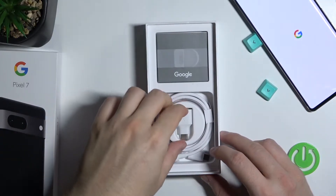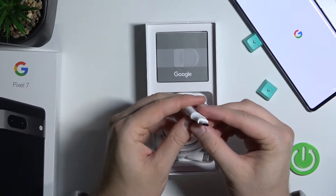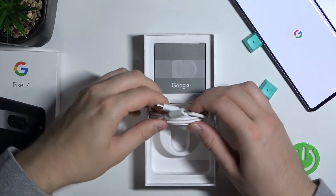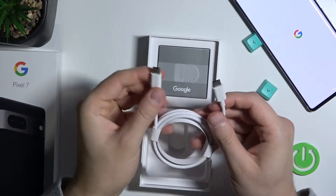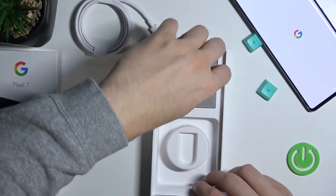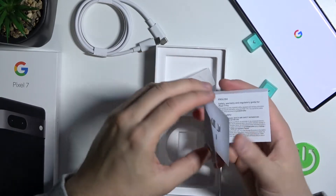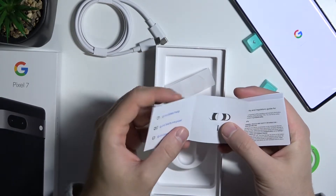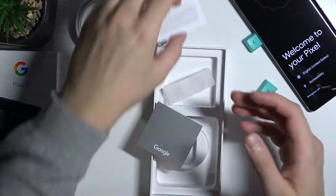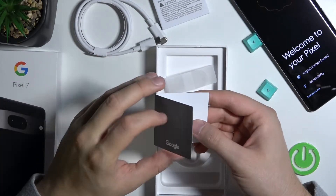In the box we can find this adapter — it's USB-A to USB-C. There's also a USB-C cable. Inside we can find, probably, warranty and the base information about the smartphone — how to use it. Nothing interesting. And right here we can find a USB-C tool to open the SIM tray.